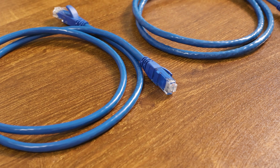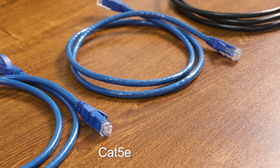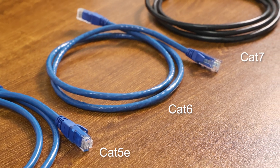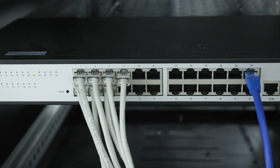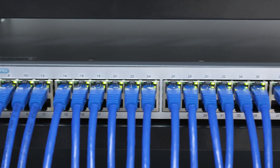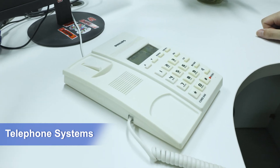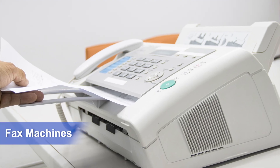Of course, their uses are also different. RJ45 cables are generally used for Ethernet cables, such as CAT5E, CAT6, and CAT7, for wired network connections — such as network connections between computers, routers, and switches. In contrast, RJ11 is used in old telephone systems, fax machines, and other fields.